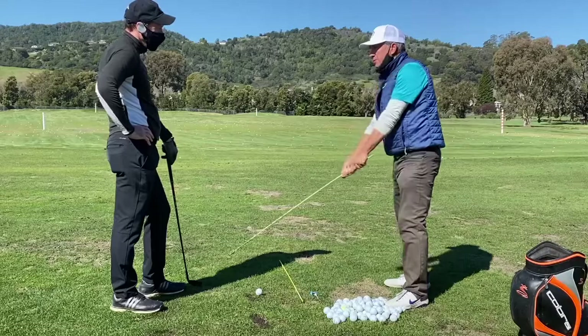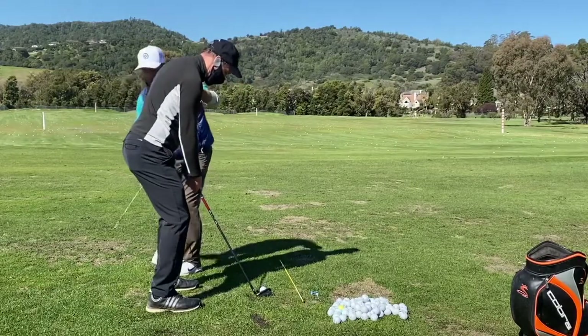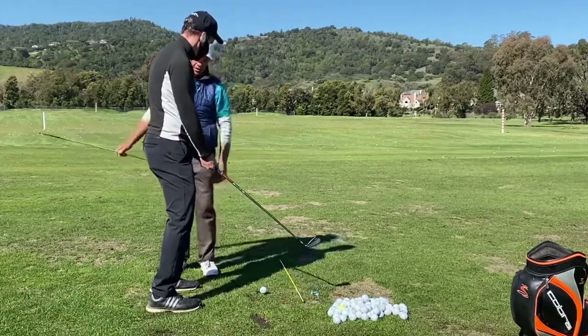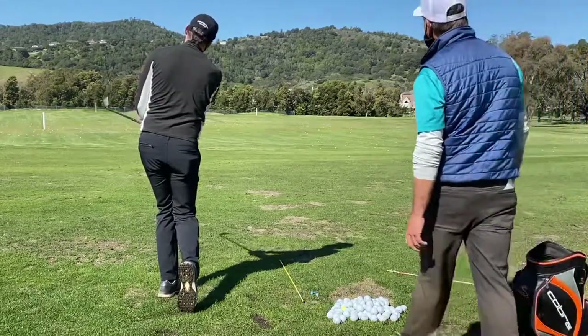You've got to allow these levers to come out and go through with it. A little more knee flex — feel like your hips are a little more level, and you're just setting down that way. That gets the shoulders back a little bit. Good, there we go.